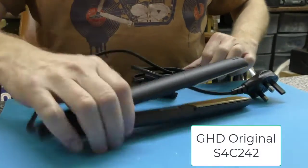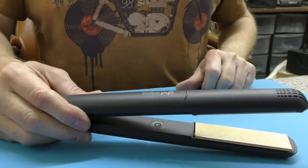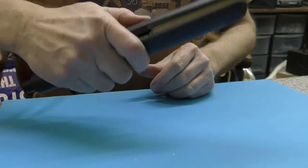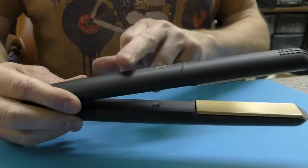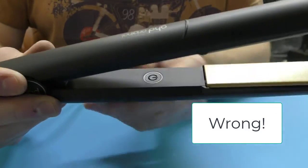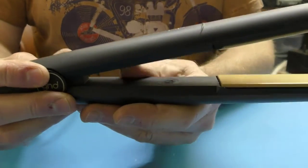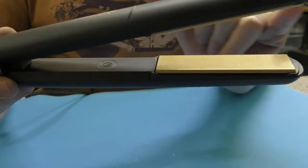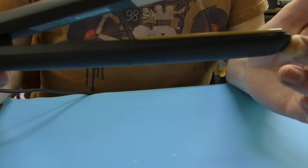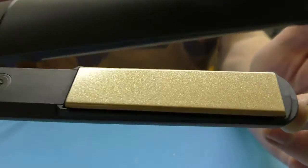Here we have yet another new GHD model, based on the 4.2 or the slightly newer versions with this little finger ridge. It's probably got the same internals as the new GHD Gold. The main difference you'll see is there's no switch — it's just a soft touch electronic control switch rather than the old slider switch. The color of these plates is slightly different — it looks like a slightly lighter color with a glitter finish.